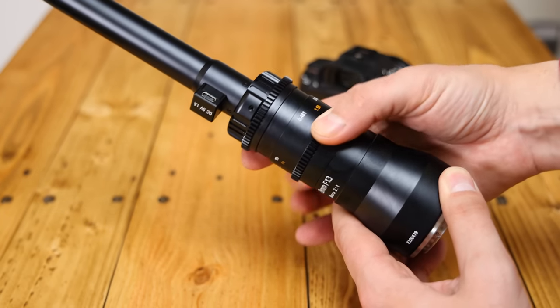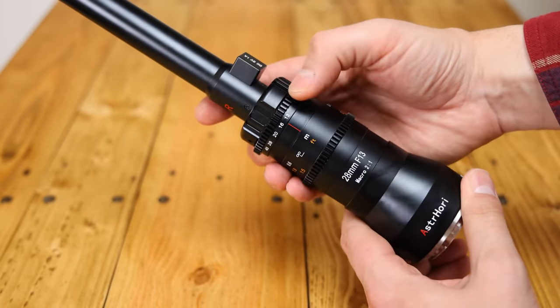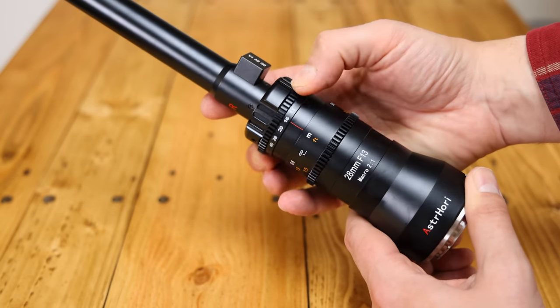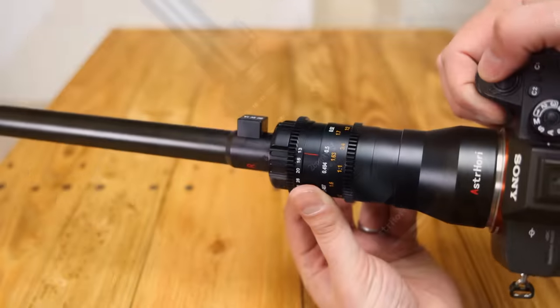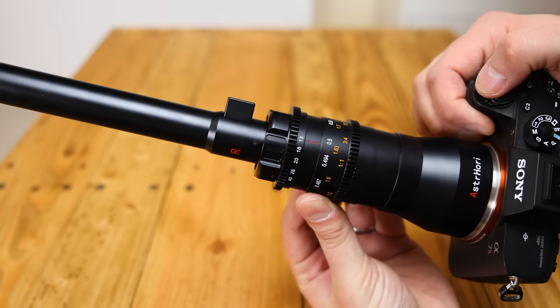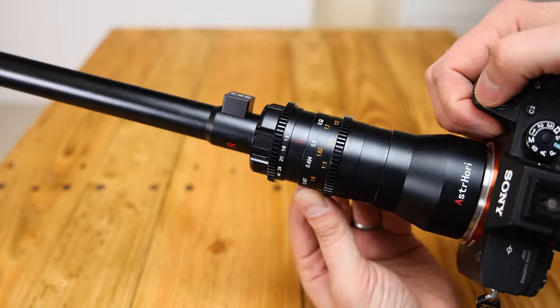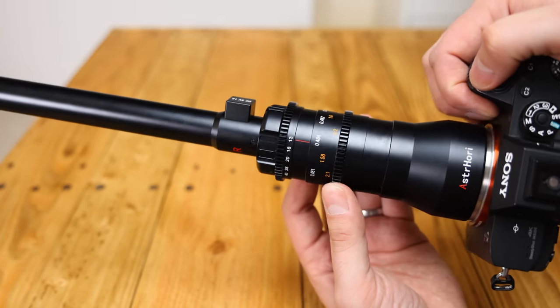In front of that comes the aperture ring, enabling you to adjust between f13 and f40 for extra depth of field, although because of diffraction the lens is never going to be especially sharp at those very dark apertures. The lens is easy to use, but you will want to have a sturdy rig with a decent slider to take full advantage of it — handheld video work won't look good.